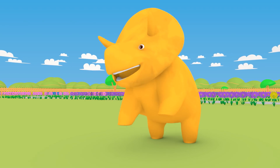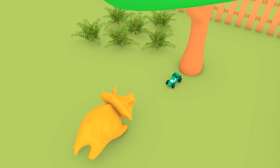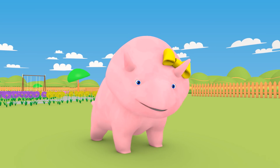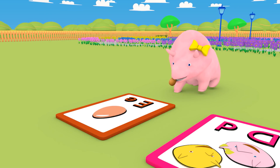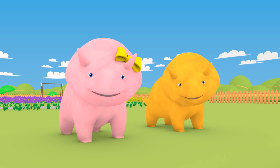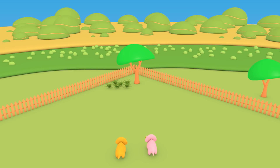Dino, would you like another go? What have you found? A car! What letter does car start with? C for car! Well done! Dinah, it's your turn! What's that? An egg! What letter does egg start with? E for egg! There's one card left. It's the uppercase D or lowercase D card. I think you should work this one out together. What do you know that starts with D? Dino and Dinah! Well done!